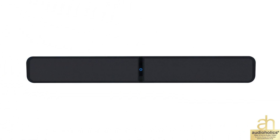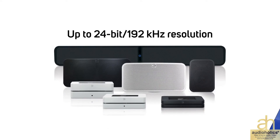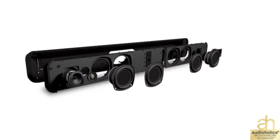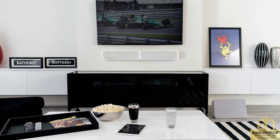The Pulse Soundbar is a revolutionary all-in-one high-res audio system that turns music, movies, sports, and video games into a fully immersive sonic experience. Featuring six integrated high-performance speakers and two advanced passive radiators, the Pulse Soundbar heightens every layer of acoustic detail.